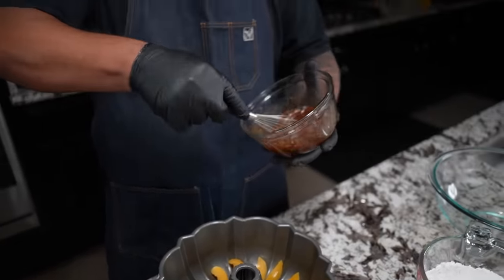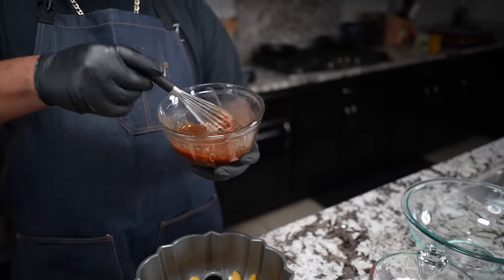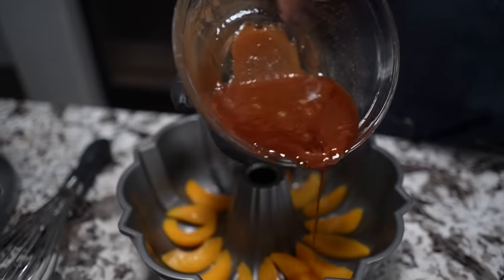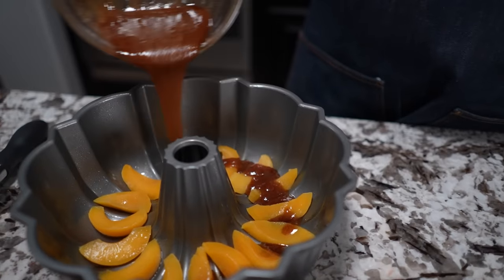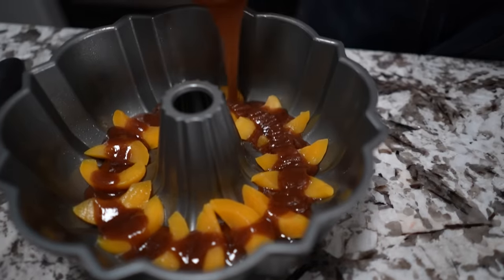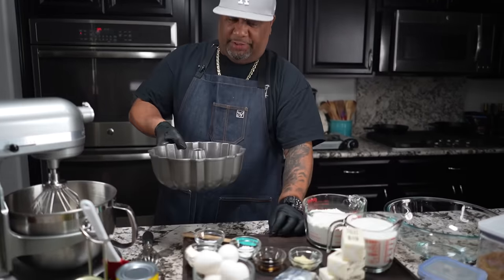We got our peaches at the bottom, everything's sprayed. Now remember we made that buttery cinnamon brown sugar mix - pay attention. We just take that mix and pour it around like this, keep going until it's all gone. Then set this off to the side because that's ready.